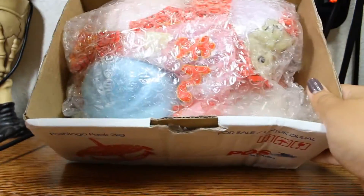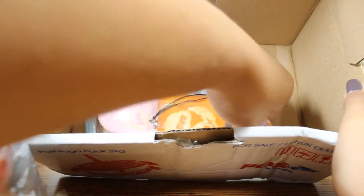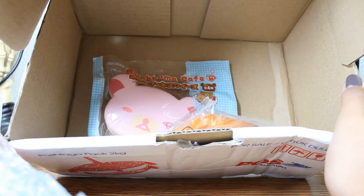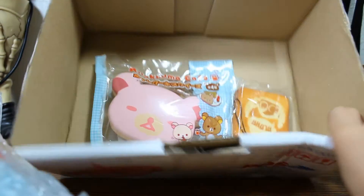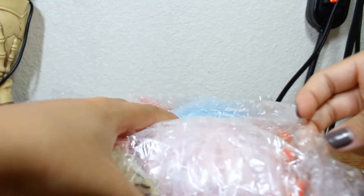So here are the squishies — I'm so excited! They wrapped them up in bubble wrap and gave me a little note. I won't read it out loud but they did mention that we have the same name, which was kind of funny. Their Instagram is 'Would You Squish' — I'll make sure to leave the link in the description. Props to them for sending it in a box; I was expecting an envelope, so that was really neat.